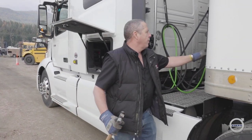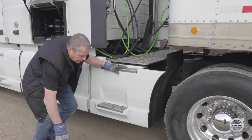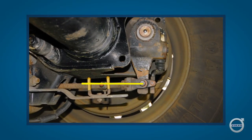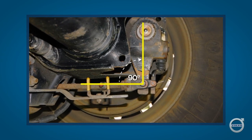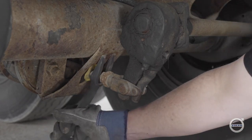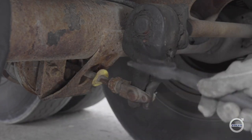As I go around, I'm going to confirm my glad hands are secure — obviously critical to our braking system. I'm looking across to ensure that I have approximately a 90-degree angle between the push rod and the slack adjuster on the spring brake. When we did our pre-trip inspection this morning, we checked our free play to make sure it was within spec, then applied our parking brake to confirm that translated to that 90-degree angle.